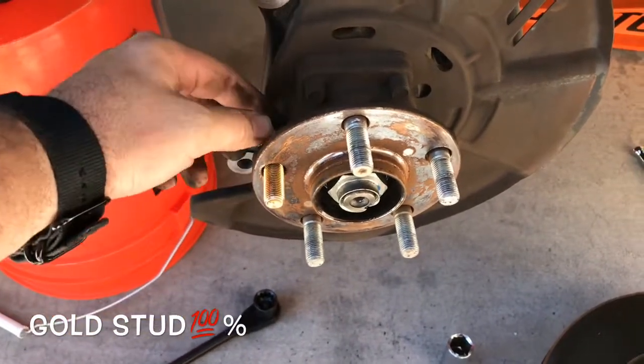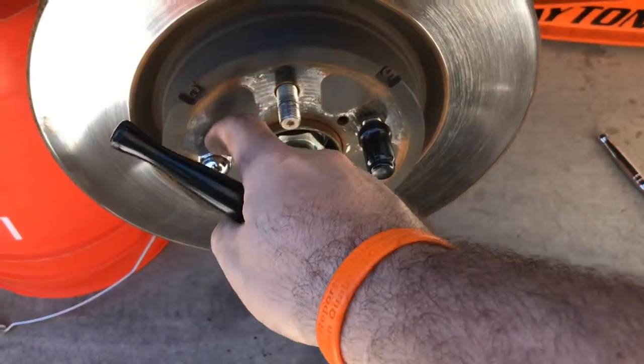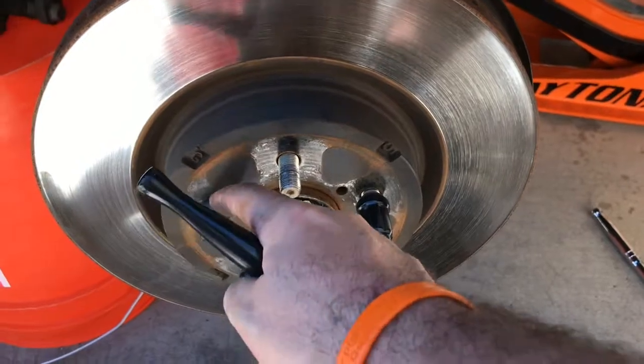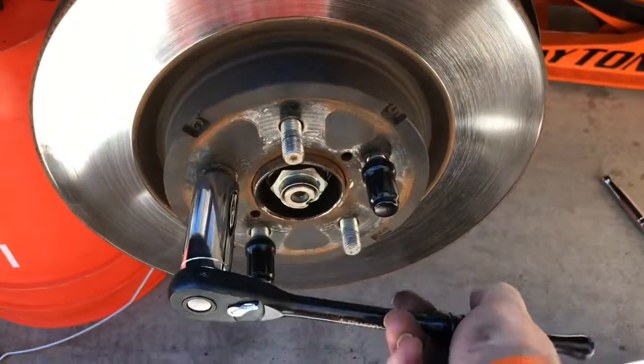I'll pop it on there, put it down and squeeze it on. I go down there using the disc as a spacer and then to tighten up the stud.